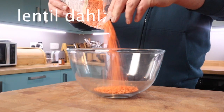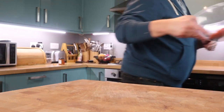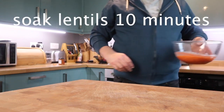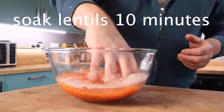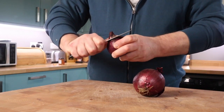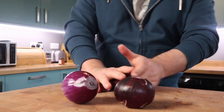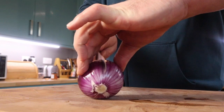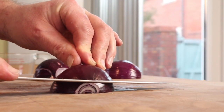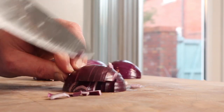Part two of these student recipes is a lentil dal — basically a curry with lentils. These orange or red lentils are so cheap and easy to cook that they should definitely be on your list. Soaking them is not essential, but I like to give them about ten minutes with some cold water whilst I prepare some vegetables. I'm just going to use onion and garlic in this one. We've already seen how to peel an onion, so I'll race through that.